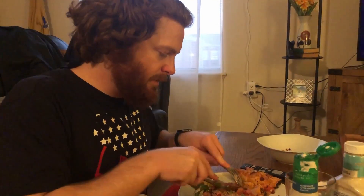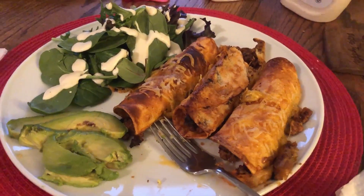Daniel, what do you think about EveryPlate? I think it's very good. We're doing the flautas tonight and they are absolutely delicious. I just added a little bit of enchilada sauce — that's really the only thing I added other than the ingredients they gave us — and it's delicious.